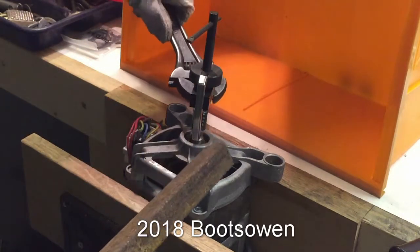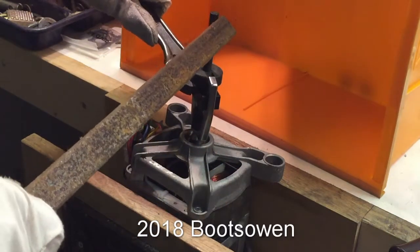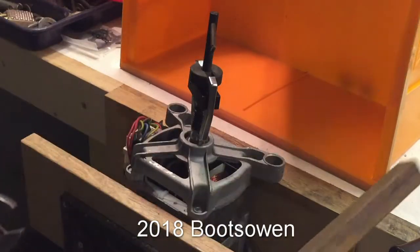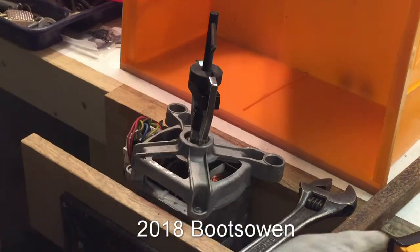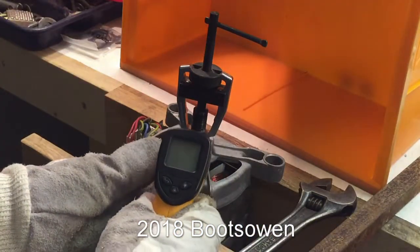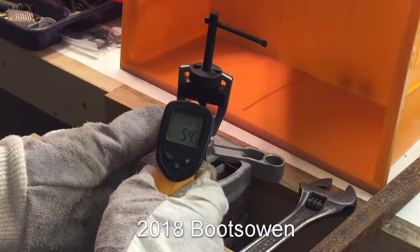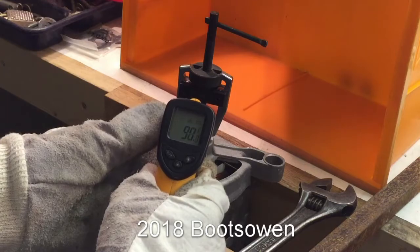I don't want to bend that bar. I think the next step is bending that bar and I don't want to do that. So let's put a bit more heat on it. At the moment it's 26 on the shaft, 27 - it's only saying 54, 57, 94 at the top end.